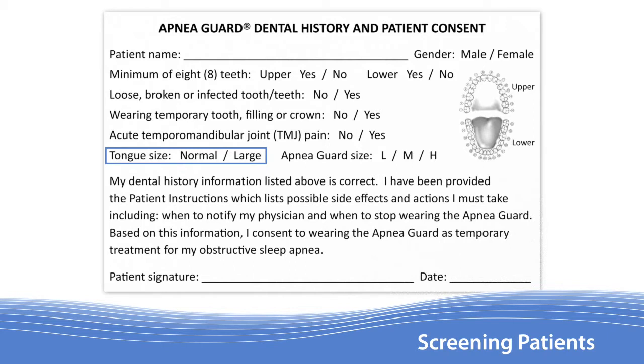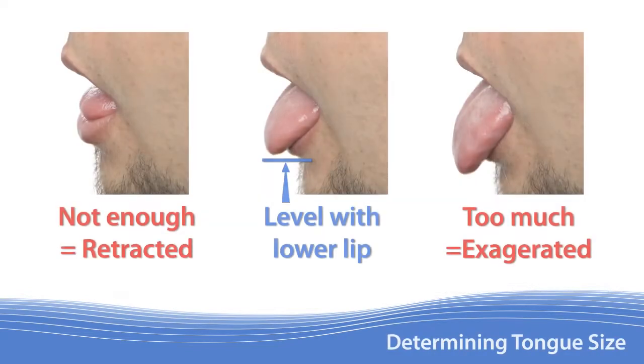Learning to recognize a larger tongue is important for selecting the appropriate size Apnea Guard. Begin by having the patient drop their jaw fully open and stick out their tongue so that the tip rests on the bottom edge of the lower lip. Both the jaw and tongue should be relaxed and not exaggerated or retracted.